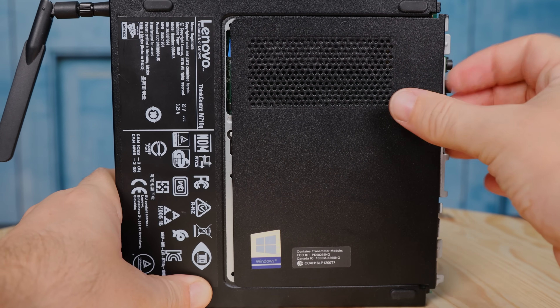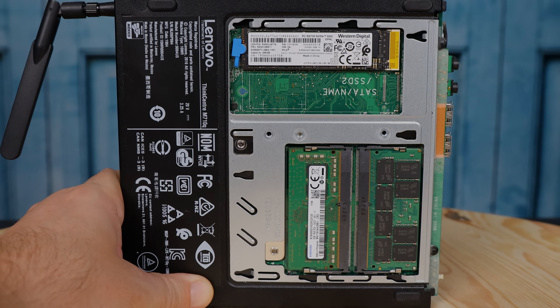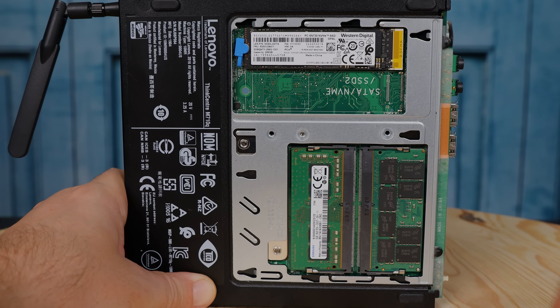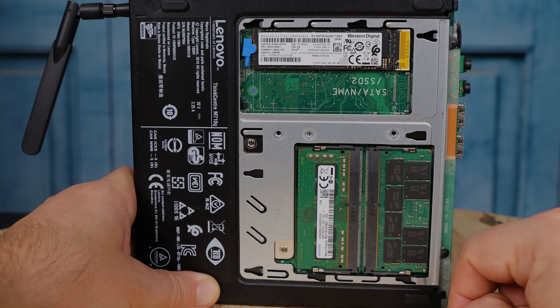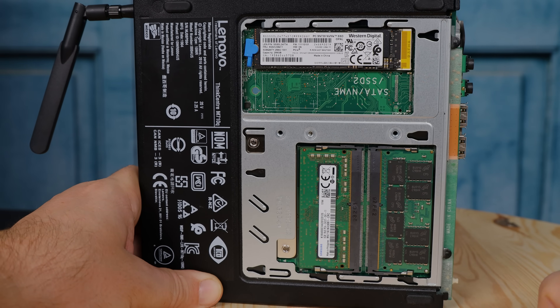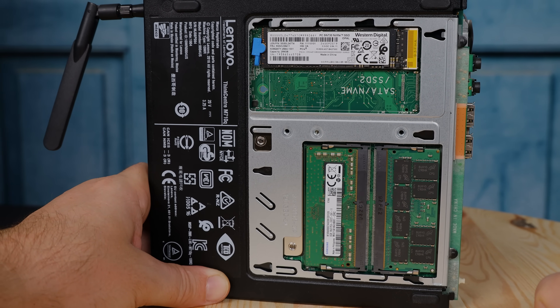The bottom of the motherboard has some features you're definitely going to want to know about. You're going to see two SO-DIMM slots — DDR4 SO-DIMM slots because we have Skylake and Kaby Lake in these systems. Our system, for under $300, came with 16 gigs of memory, the Core i5-7500T, and a 256-gig NVMe SSD, which is actually a pretty good value. With the Core i5-6500T or 7500T, I think 16 gigs of memory is pretty reasonable. You may want to go up to 32 gigs.